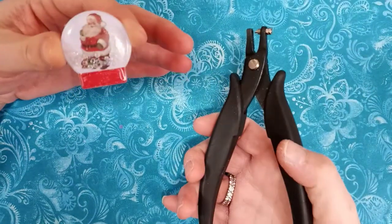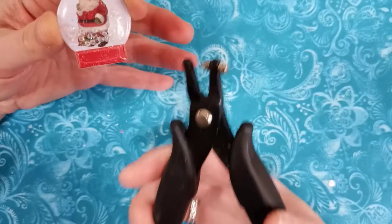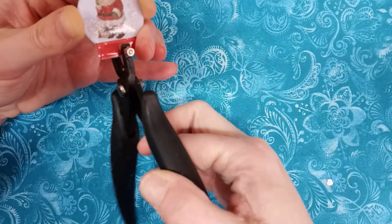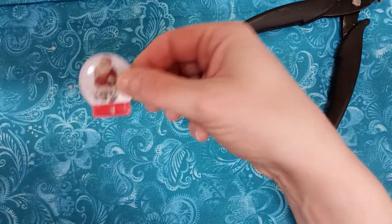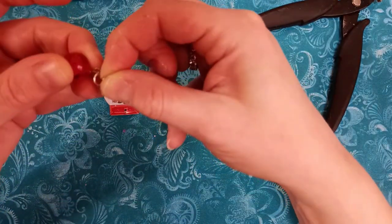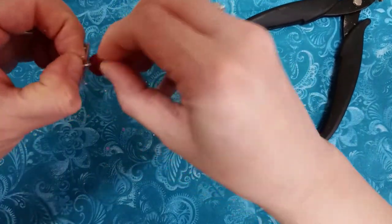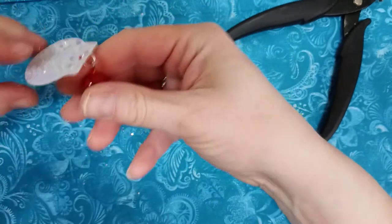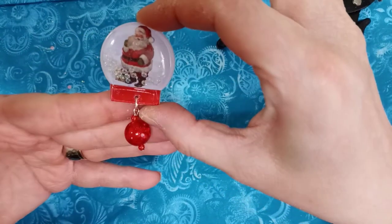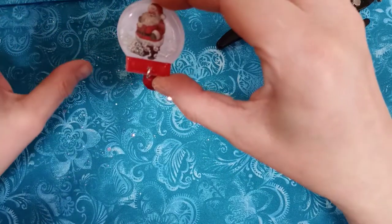So if you want to hang a dangle from anything and you don't need a grommet but need a little tiny hole, you just take this, put it in the middle or wherever you need it, and there you have it. Then you put a jump ring through — I wasn't sure if I needed a bigger one but no, this is fine. See, you can use it wherever you need to dangle something and can't use a grommet.